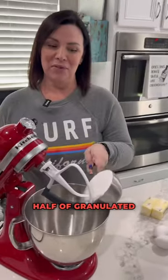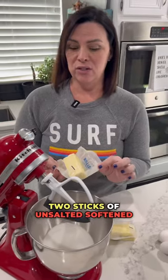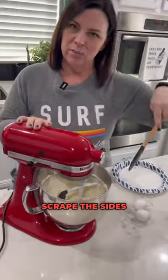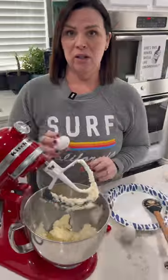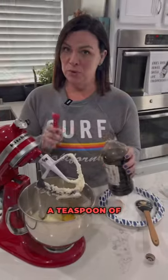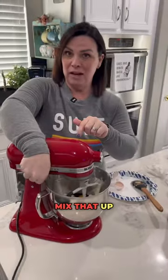Now for the wet part. A cup and a half of granulated sugar. Two sticks of unsalted softened butter. I'm gonna mix this until it's fluffy. Butter's done. I'm gonna scrape the sides down a little. Add in two eggs. A teaspoon of vanilla. Mix that up again.